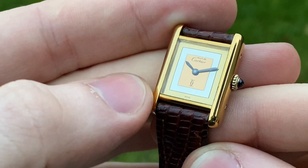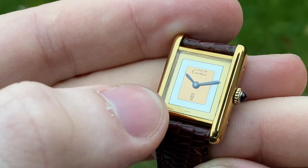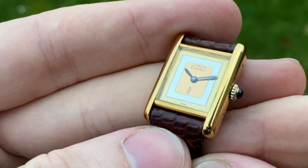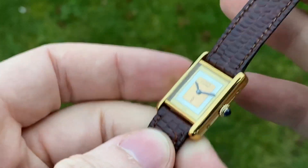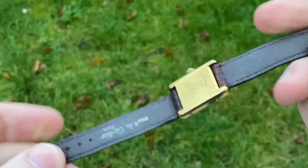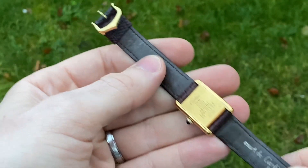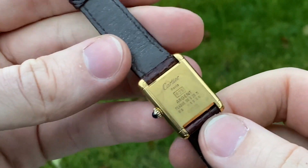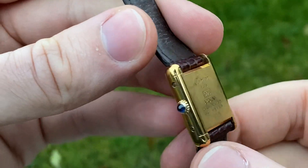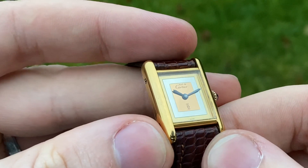It's obviously tricolor because this watch has three colors of gold: yellow gold, white gold, and rose gold on the inside. And this one is just the crispest I've ever had — fully original with original strap and buckle, and the case is just so insanely sharp. It's really beautiful.